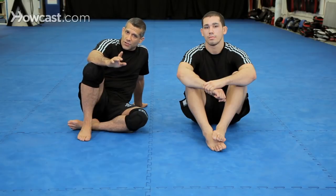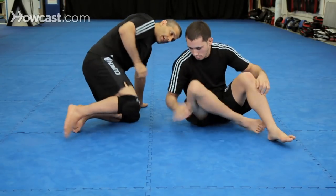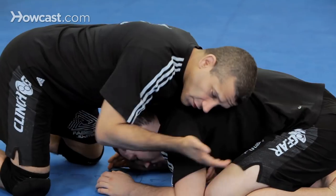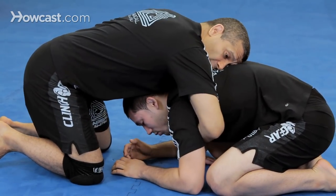Alright guys, we're going to go over the Brabo choke, which is otherwise known as the darts choke. We're going to start from turtle, but we're also going to hit it from a couple of other positions. Chad sprawled out, I sprawled out on Chad's double. I can go for the anaconda and all this — anaconda goes this way, the Brabo goes this way.